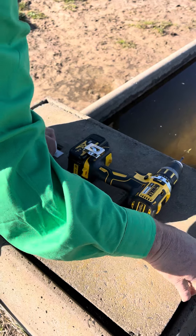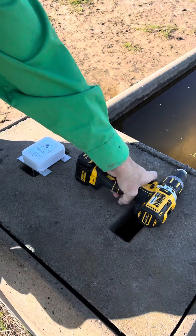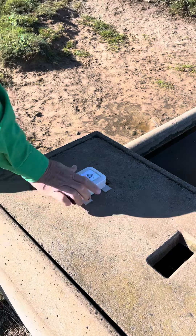Once you've done that, take the concrete lid, turn it to its position and that's it. Thank you for watching.